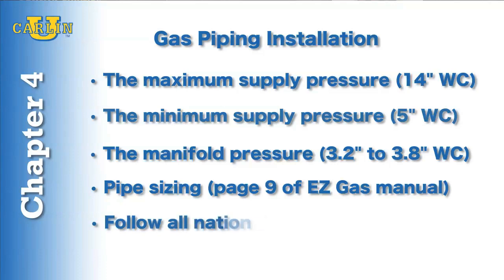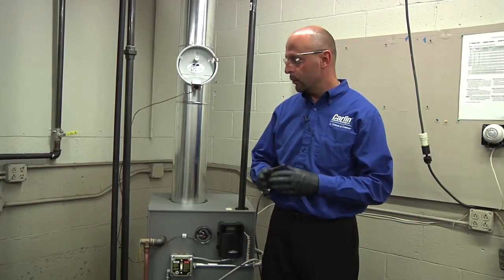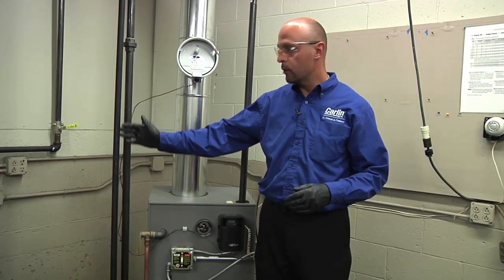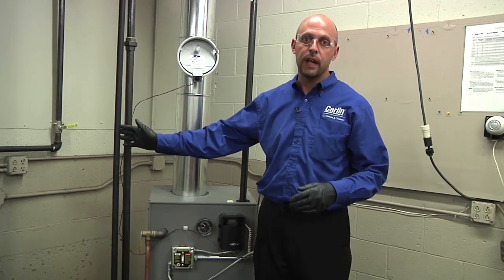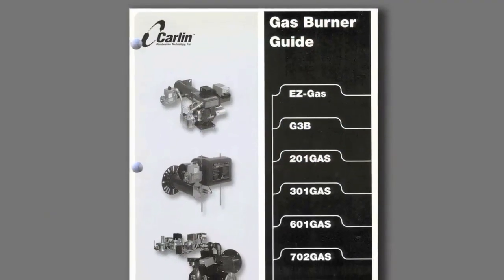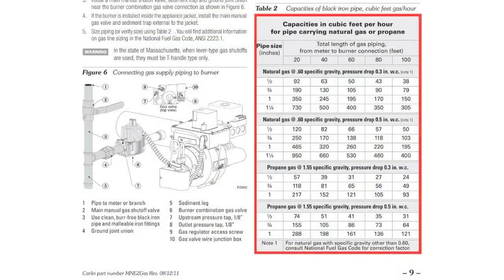All national and local codes should be followed. We've connected our gas burner to our gas meter using three-quarter inch pipe. Please follow all national and local codes when sizing your gas pipe. You will also find a section in the EasyGas manual on page nine that refers to gas piping sizing.